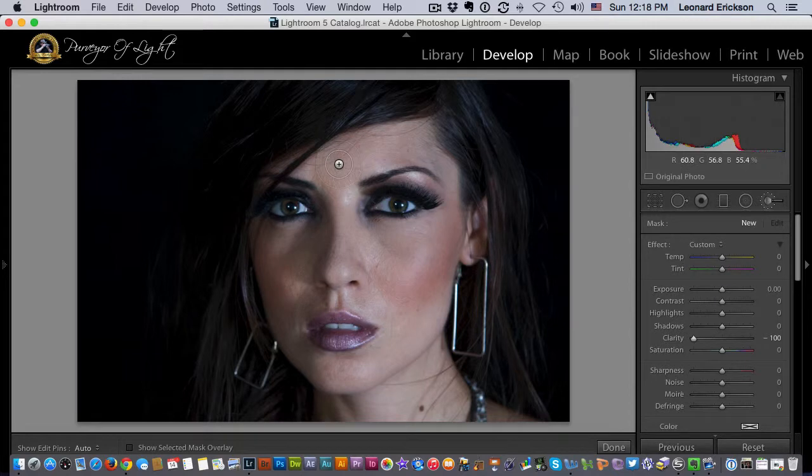Selecting the brush and then simply going over the skin area, I can soften the skin. Just doing a nice stroke, and you can see immediately how much we are smoothing and adjusting the skin — just that easy.